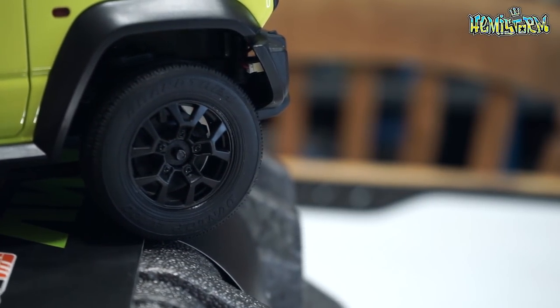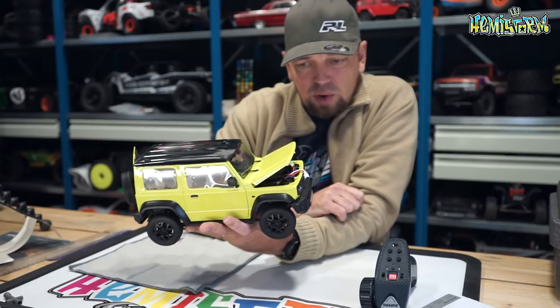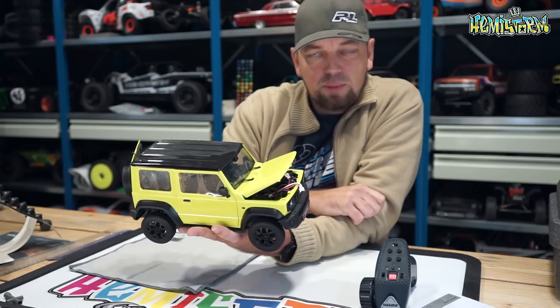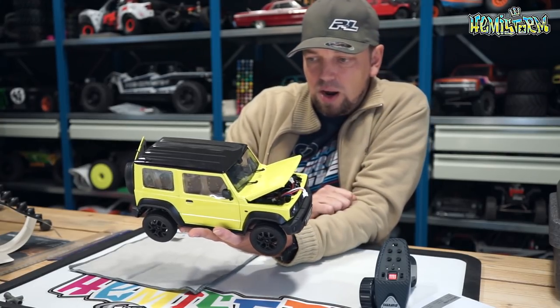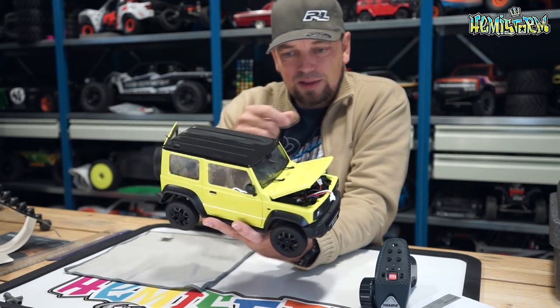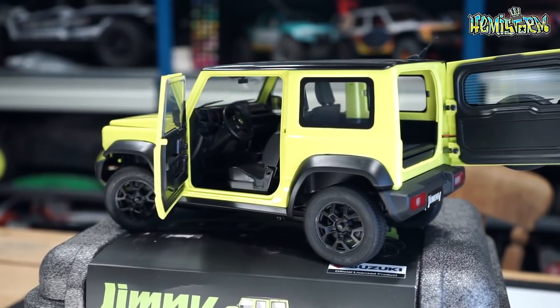The chassis is set up completely true to its full-sized counterpart. The motor sits up front with all-metal gears — it's a brushed 180-sized motor — and it also has a two-speed transmission, which is crazy to me. The two-speed is operated by a micro servo, steering is also operated by a micro servo, and the steering wheel on the inside moves along with your steering input.